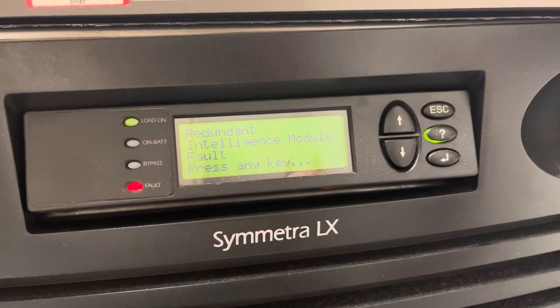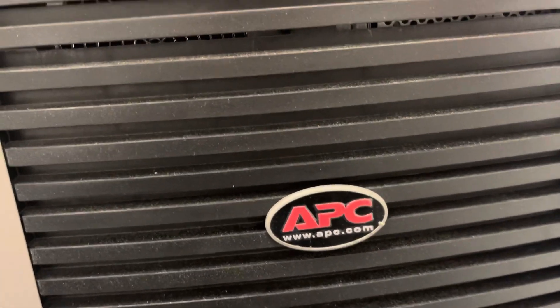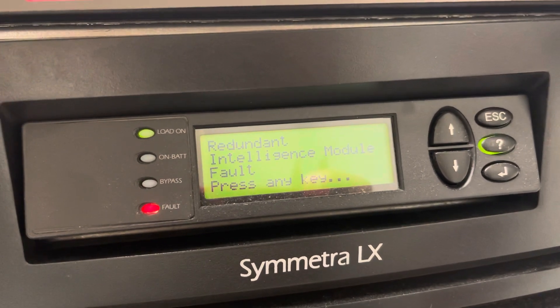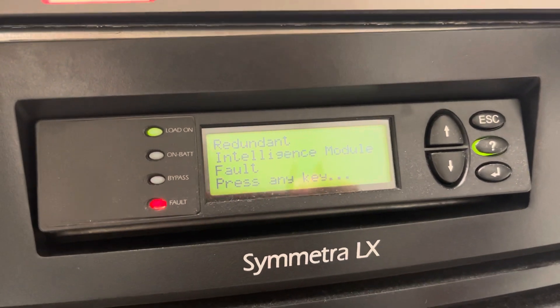Today we have a fault letter on an APC C-Metra LX. One of the cards is faulty and it's making a beeping noise.